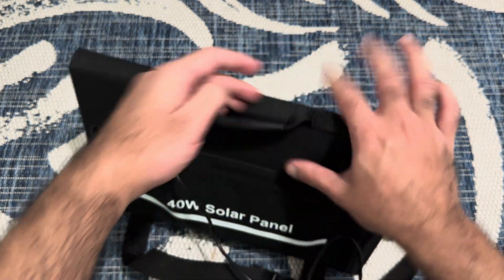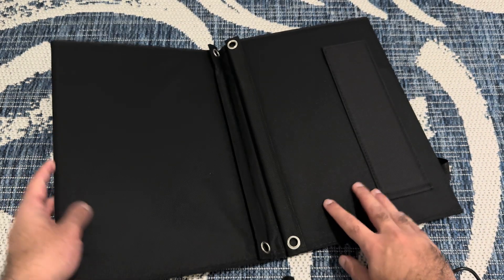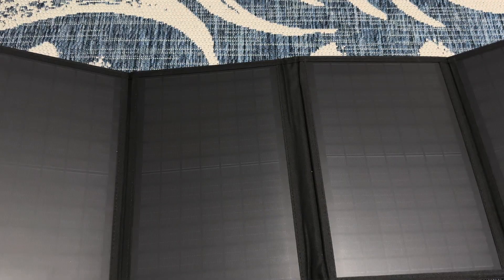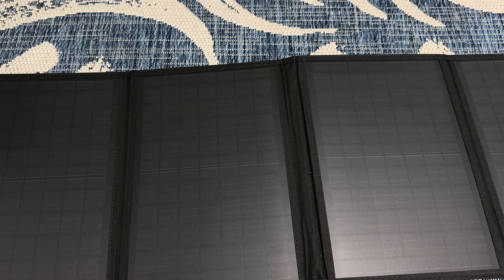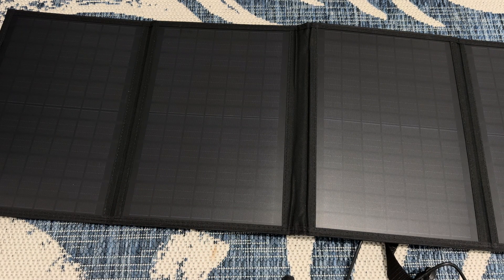I'm going to unfold this to show you how big it is. So like I said, it's pretty big — it's essentially four panels. You can see it over here and it looks like this. I like it overall; it's very good. I've tested it out a few times and it's pretty good.